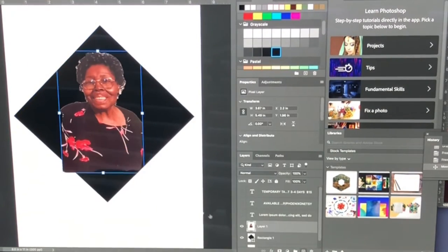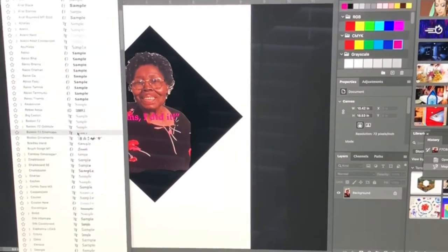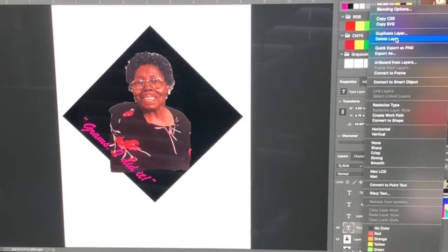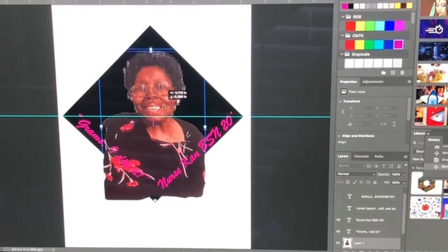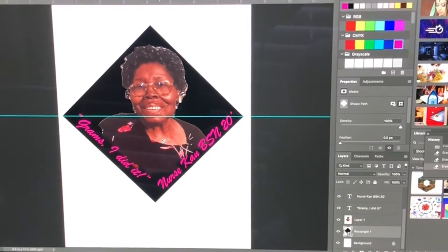Here I am on Photoshop adding her grandmother onto the cap to make sure that she likes the layout. She asked me to use a specific picture and put certain words on the cap, and her favorite color is hot pink, so I incorporated that into the picture.